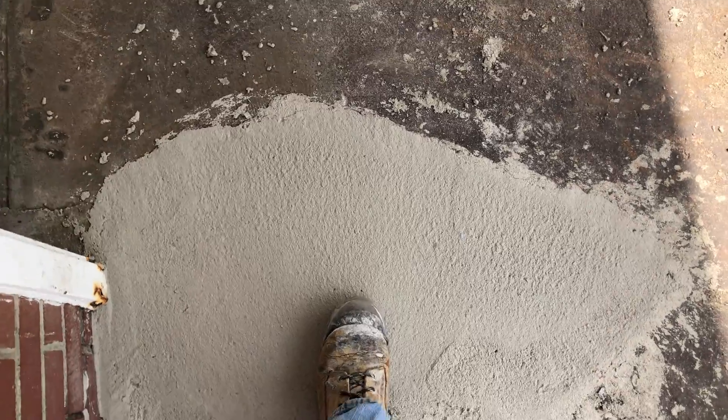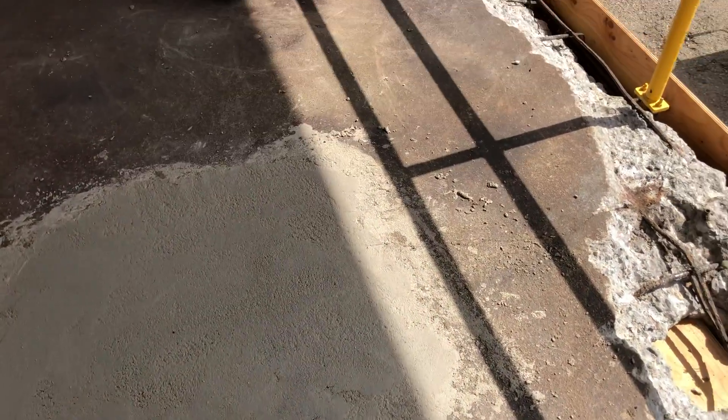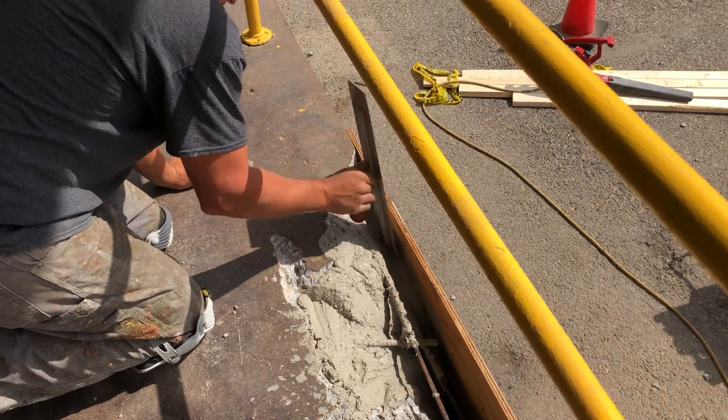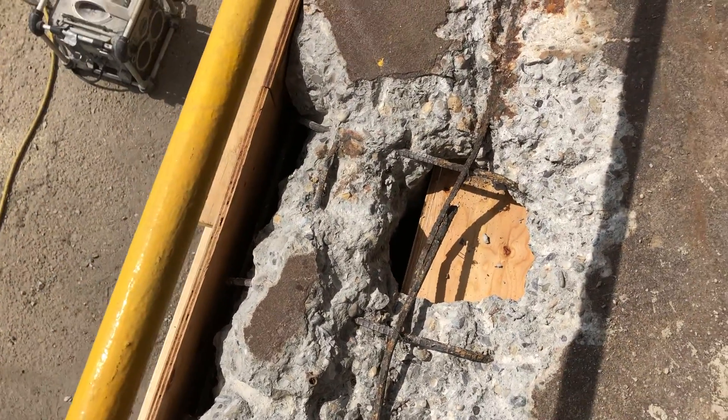At this point we've filled in those two big holes you saw at the beginning. This was only about 20 minutes ago that we filled in these holes — it's a very fast-setting material. You can pour it in, pretty much take a coffee break, and then start coming back and stripping all the forms off.